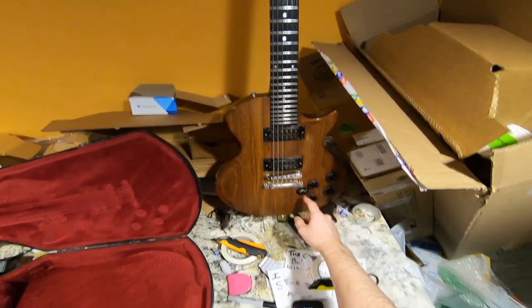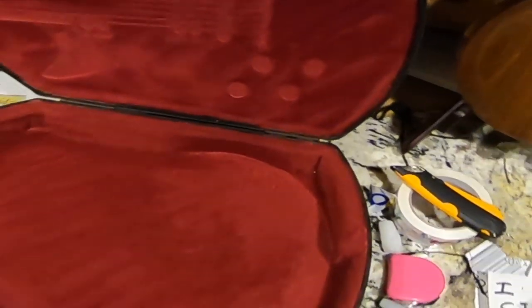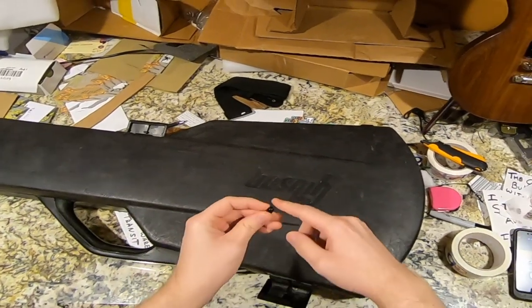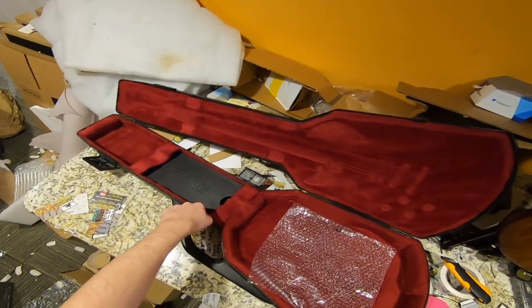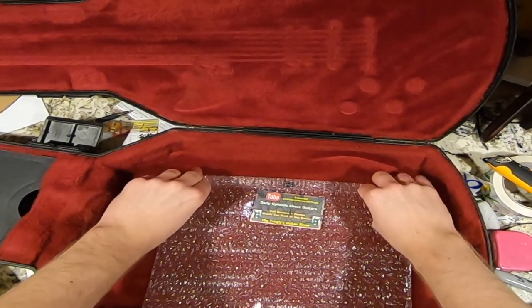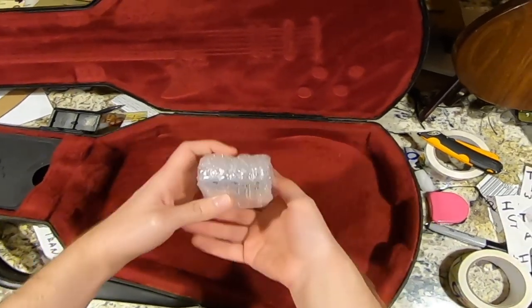Before packing a Les Paul-style guitar — or really any guitar if you want to be safe — take off the toggle switch cap, because these things snap so often in transit. I recently had one where the toggle switch got bent. When the lid is closed and directly against the guitar, any impact causes enough pressure that these things break into a million pieces. It's easier to take them off, wrap them in bubble wrap. I include a business card so there's contact info if everything else is destroyed.